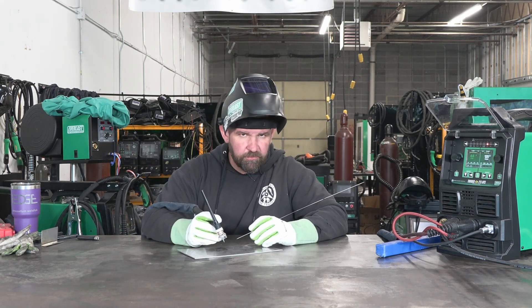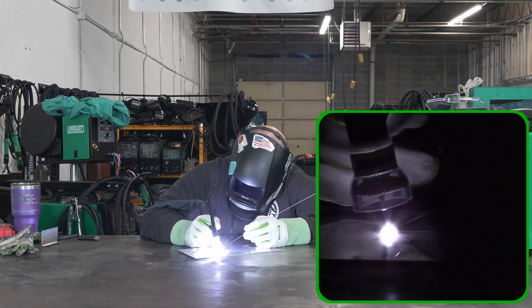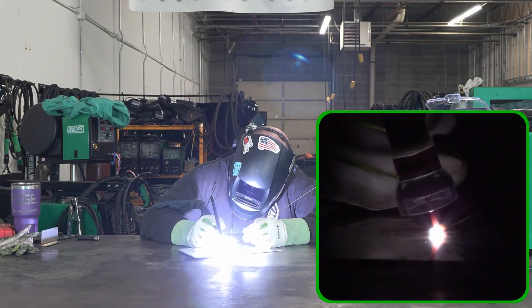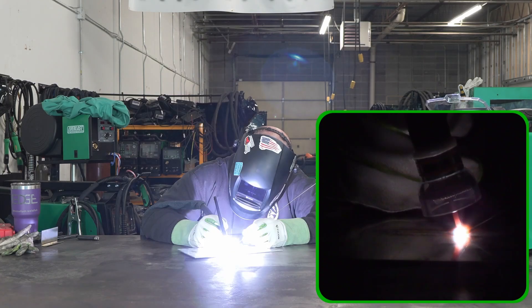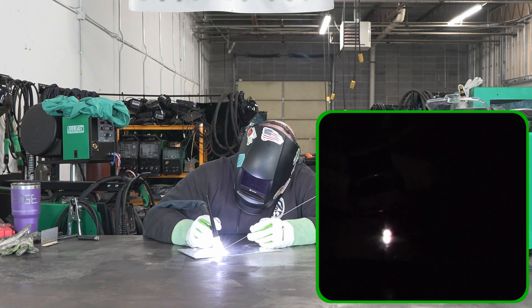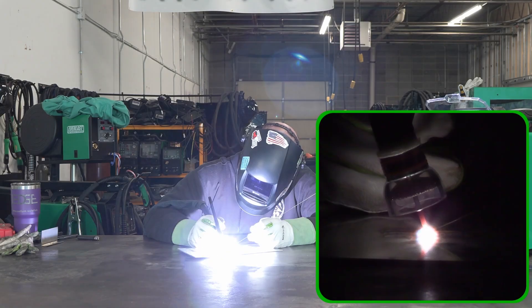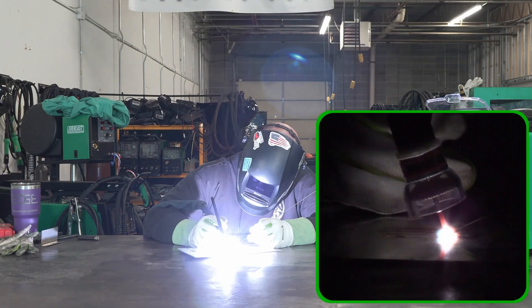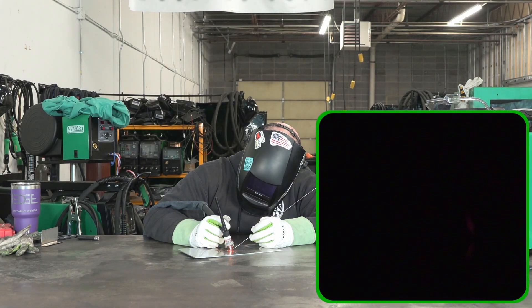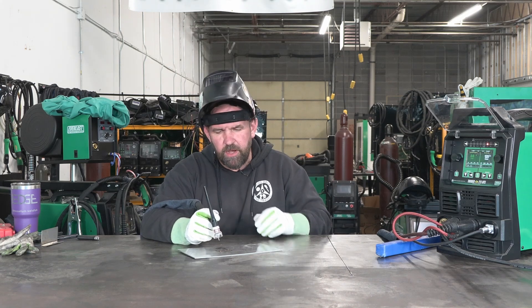Let's make another run and then we'll turn the frequency all the way up and show you what this thing can do at the highest pulse frequency available. Light up right here — nice little lay wire pulse. We can taper out nice and smooth. The filler is a little bit big for this material but we're getting the general idea of what's going on.